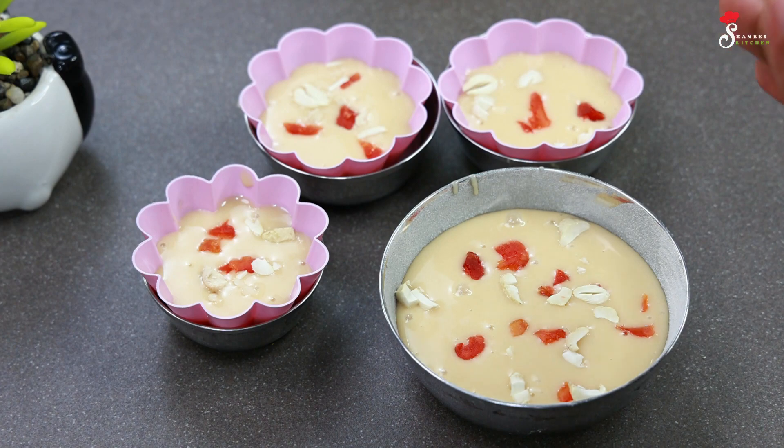We will preheat the oven. We will have to cook for about 35 minutes.